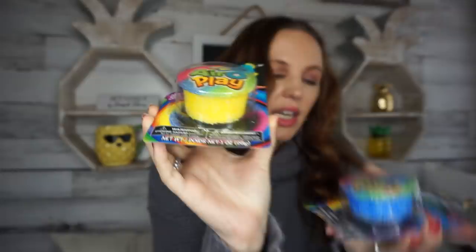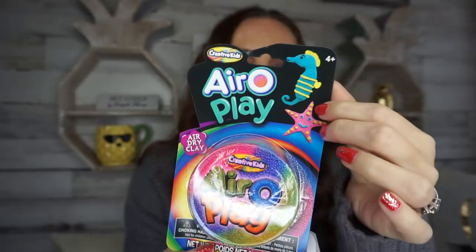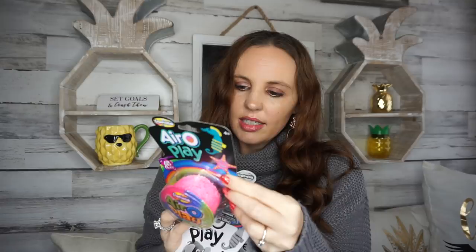The first thing I found was in the toy aisle and it's called Air Play by Creative Kids. It's kind of like a knockoff brand for foam or air dry clay. The package comes in yellow, blue, and pink, and you can make all these fun little characters. It's air dry clay by Greenbrier. If you're looking for some stocking stuffers for your kiddos, this would definitely be a good thing. I'll test it out and let you guys know how we get along with it.